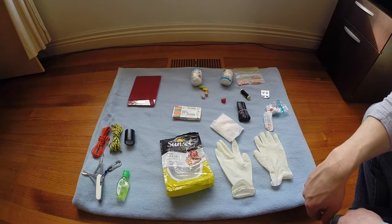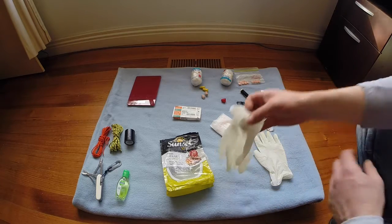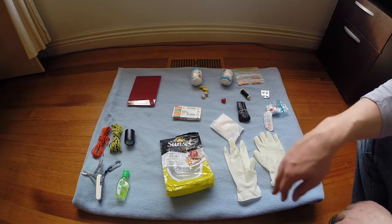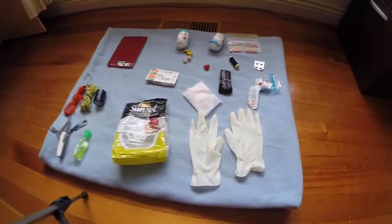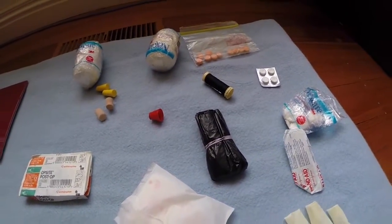You can buy disposable gloves by the 100 in a box at the supermarket. We added them in because the whole kit is related to first aid. That just about covers everything in the first aid kit - let's get a close-up.